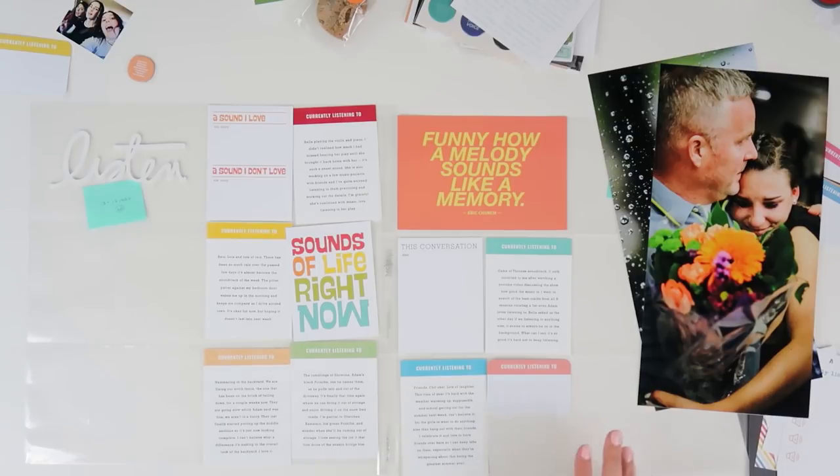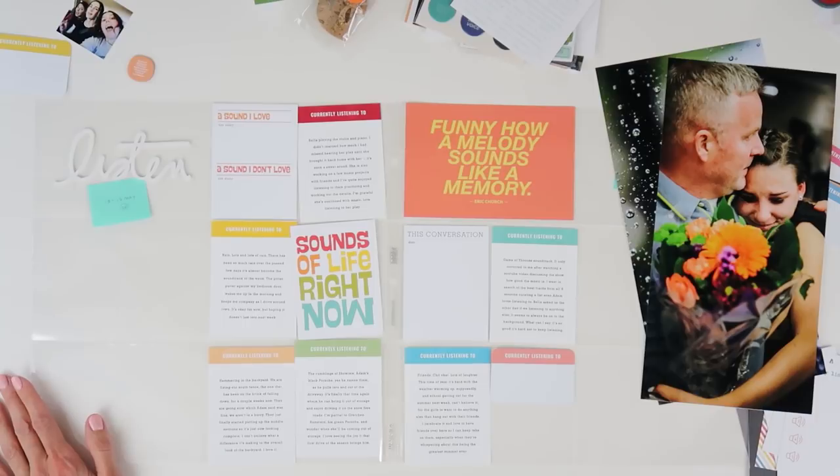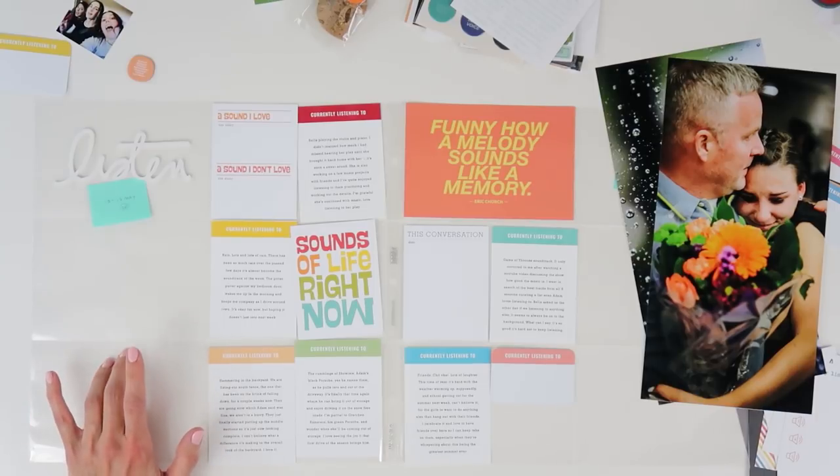In this video I'm actually going to be using Ali Edwards' Story Kit Listen, and I'm going to be doing week 20 — so this is actually the week after Week in the Life.